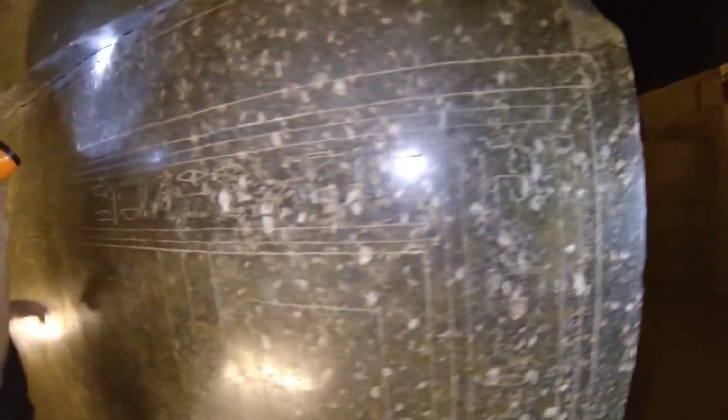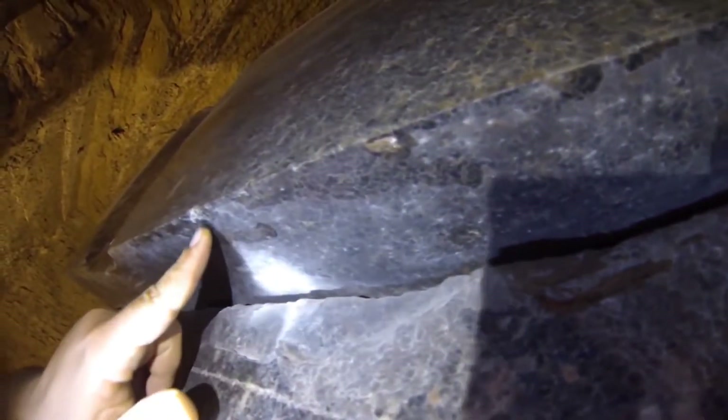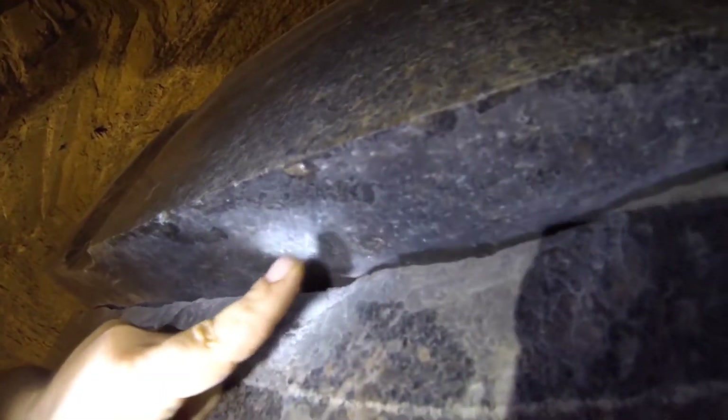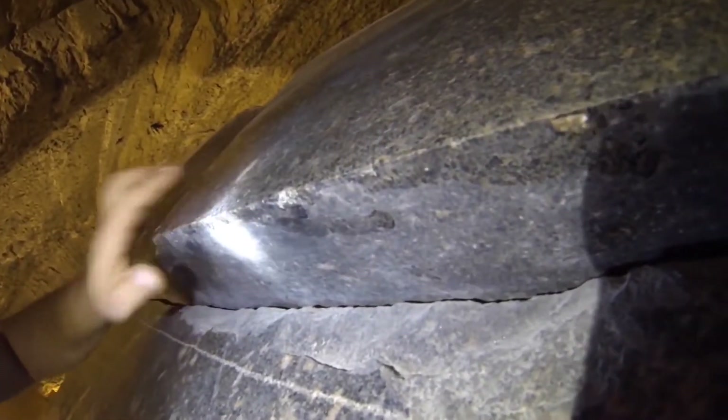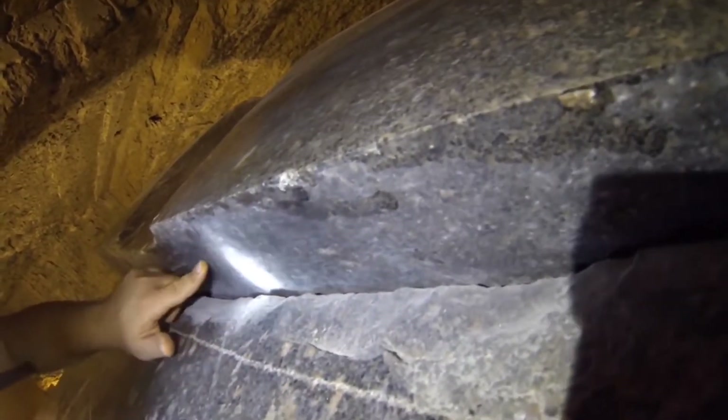And here you can see better the liquid — look, when it leaked and formed the point of a drop, here and here and here, everywhere. This part has the exact same shiny surface. Have you been able to take any samples of the liquid? No.